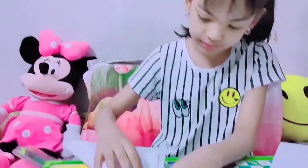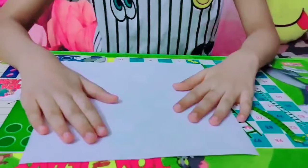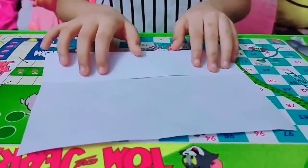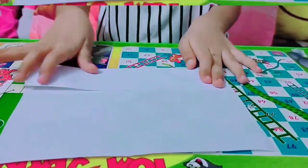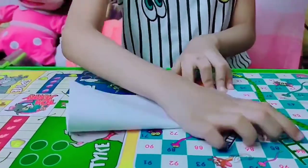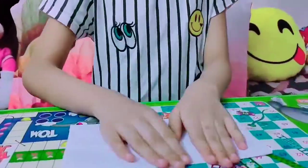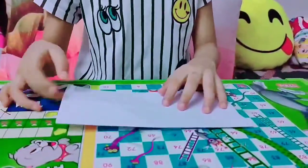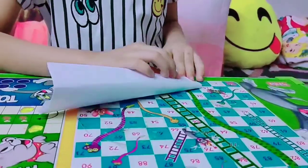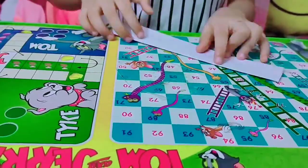So first we'll have to do it into a square. You guys know how to do it into a square? So now let's get started.